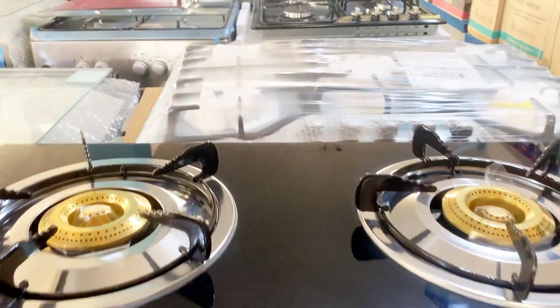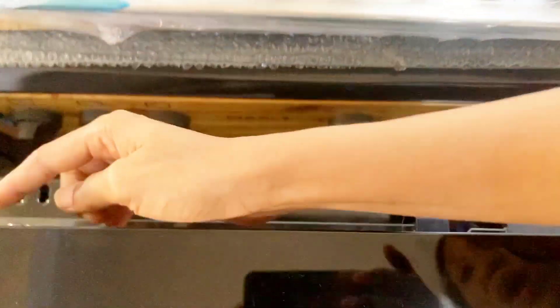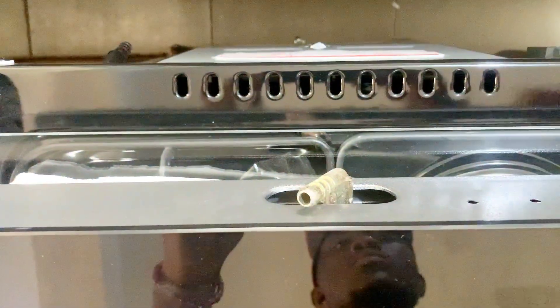This is a gas tabletop, and this is where you fix your pipe or your hose connected to your gas cylinder. So this is just how this beauty works.